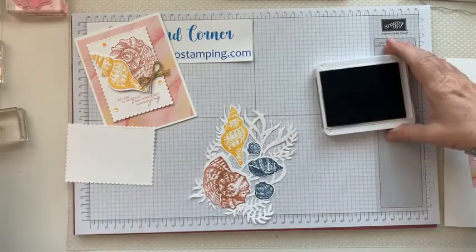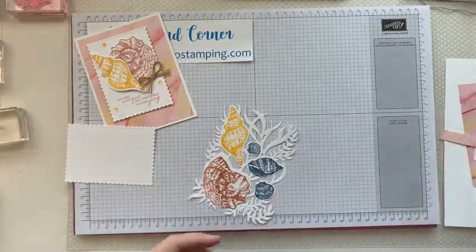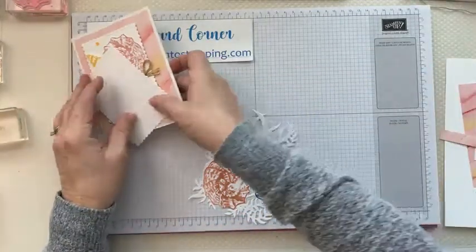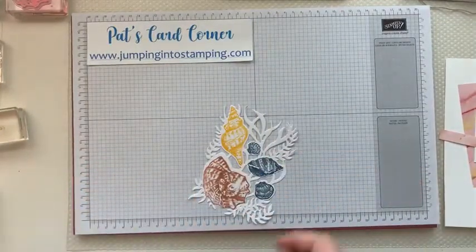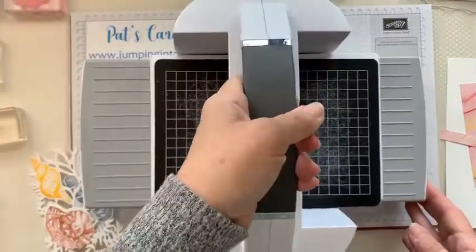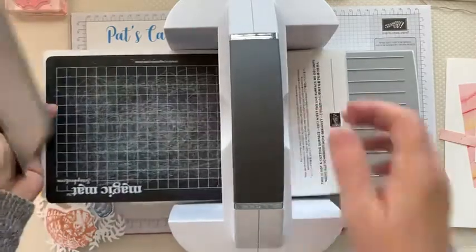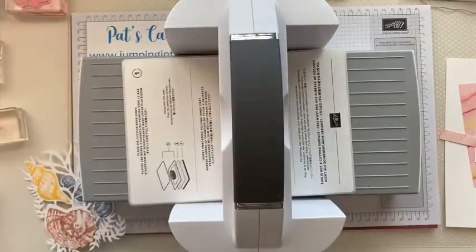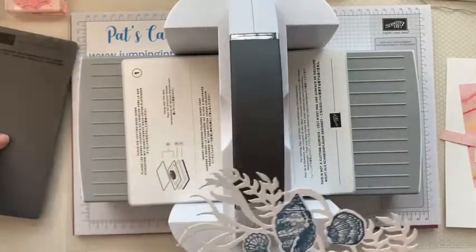Now I'm going to show you how these are embossed. I'm going to bring in my stamp and cut emboss machine. For this we only need the two platforms and the embossing folder.